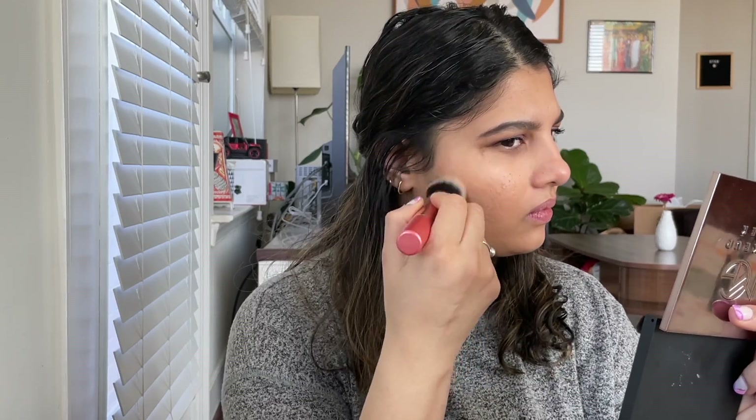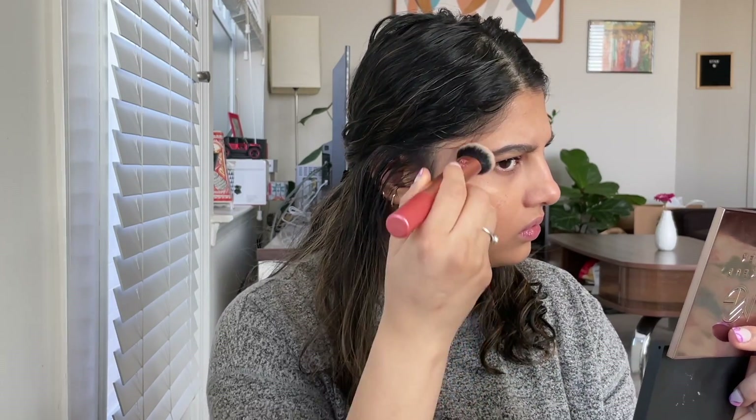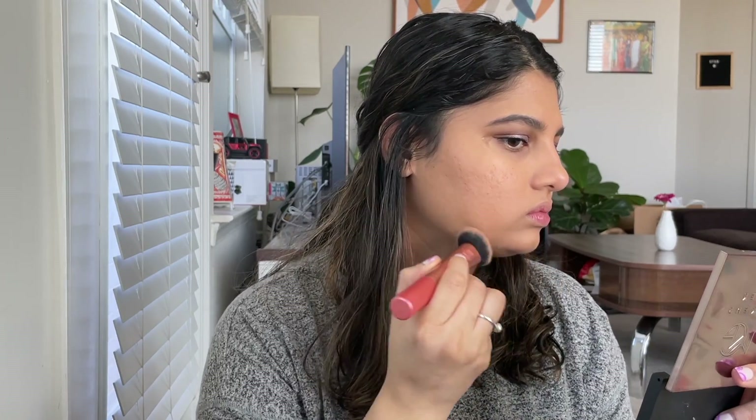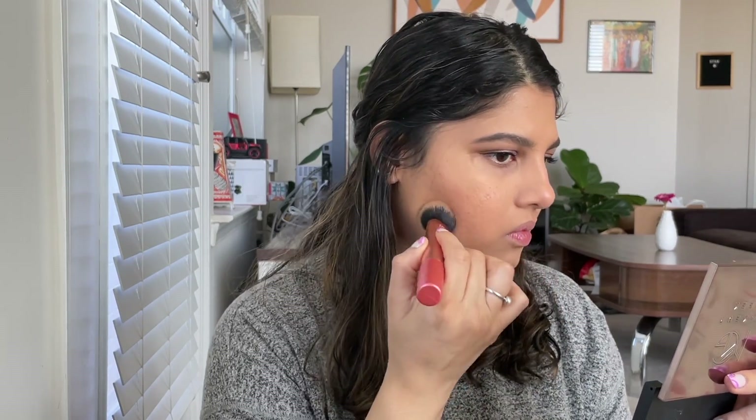I'm blending it with the Real Techniques Expert Face Brush — this brush is new to me as well. I really, really like it. It's fluffy, blends super easily, and the handle is just right. I'm taking a small brush to go just above the eyebrows, and taking the shade below the neck as well because it's a slightly darker shade for me. I'm going in with a second layer just on the cheeks to cover up a bit more scarring, while still keeping it more natural.